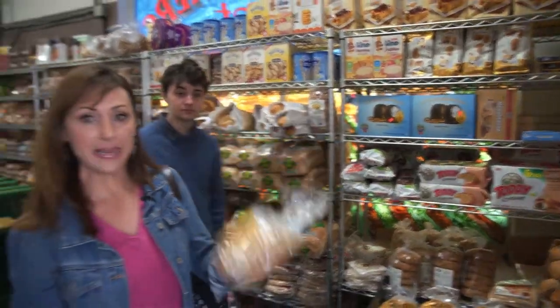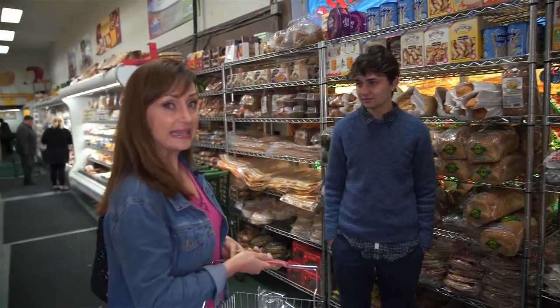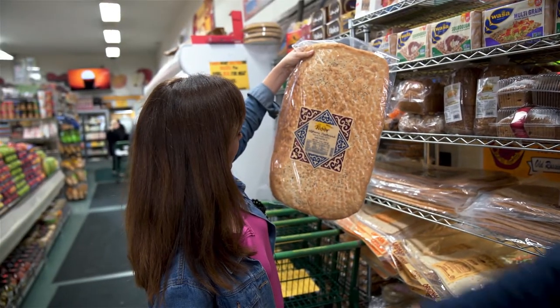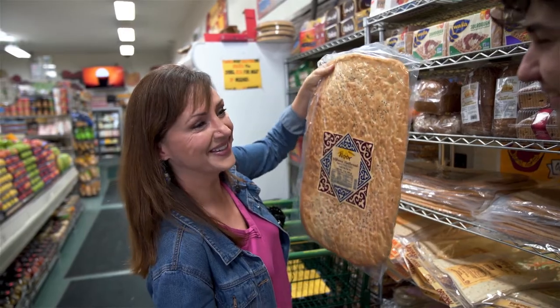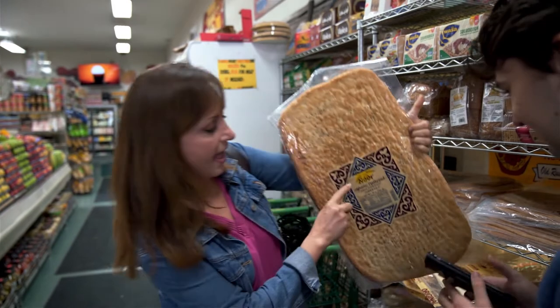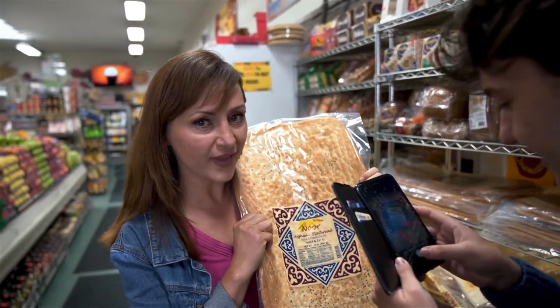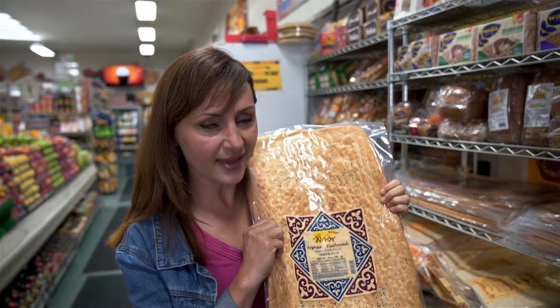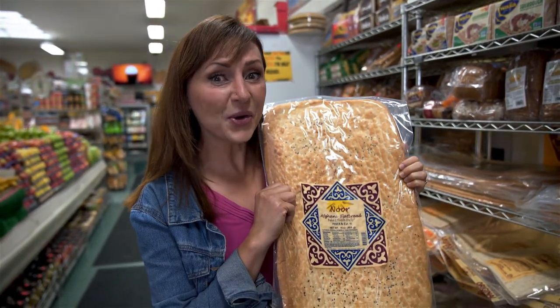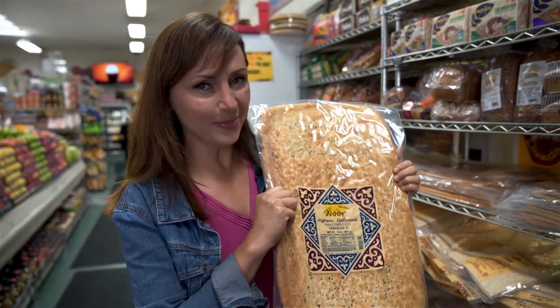I always get my pita bread here, which we'll be using to eat the Kadu. The label says 'Afghani flatbread' — but there's no such thing as 'Afghani' when referring to people or food. Afghani is the currency. Afghan is the people and the food.